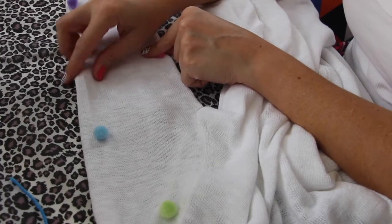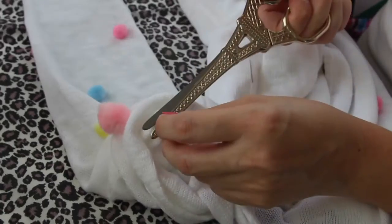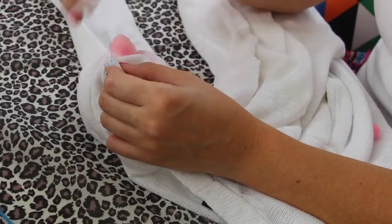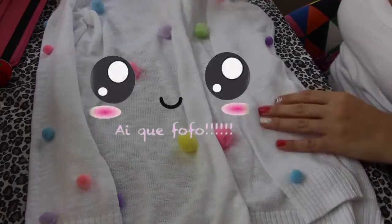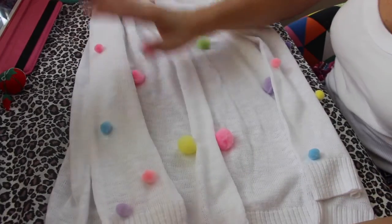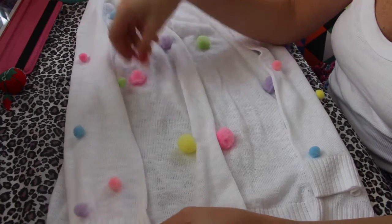Já fiz uma manga inteirinha, agora partiu fazer o restinho da outra manga. Lembrando que tem um pompom desse lado, então eu ponho do outro lado também. Prontinho! Olha que fofura ficou esse cardigan! Não tem dificuldade nenhuma em fazer. É só você aplicar os pompons da forma que você gostar. O que dá mais trabalho é costurar um a um — não é que dá trabalho, demora um pouquinho, porque você tem que costurar um a um direitinho.